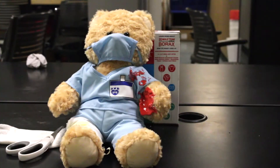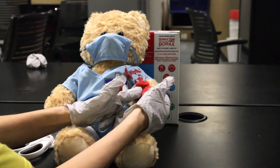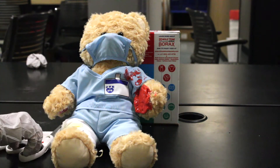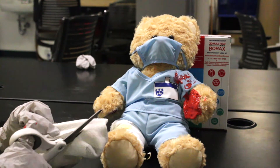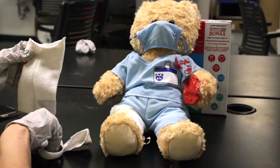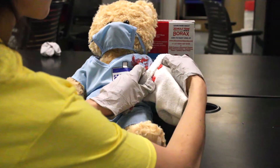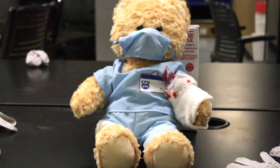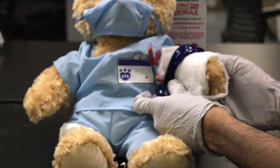Now that we have our slime mixed, let's go ahead and place it on the underside of this cut bear's arm. Next, we are going to cut apart our sock. This is going to be our wound closure system and help the edges of the skin close together. And finally, we are going to use our last slime mixture to serve as our dermabond, which is a special type of skin glue to really help our bear heal.